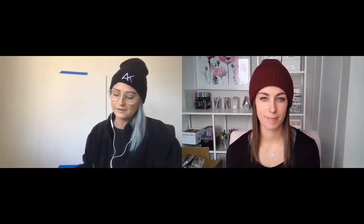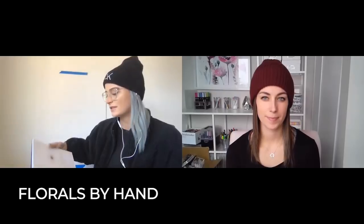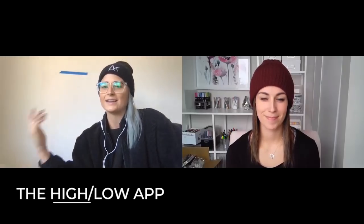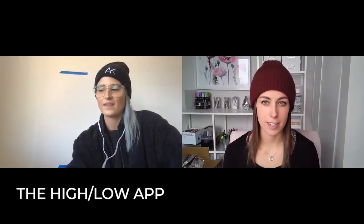I went on a book tour for my 'Florals by Hand' book. The florals I'm going to be talking about are inside that book, with tips and tricks going into further detail. I've also come out with a spiral version, a coloring book, and I designed an app — it just keeps adding up!